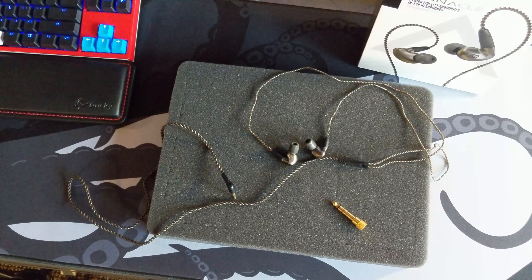The truth is I don't get to use them very often. For my needs, I kind of need an open-back headphone most of the time, or at least a semi-open one, so I can hear the environment around me.